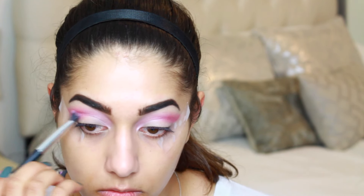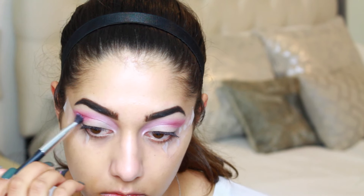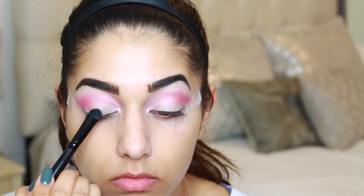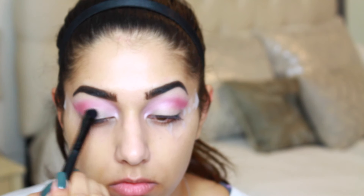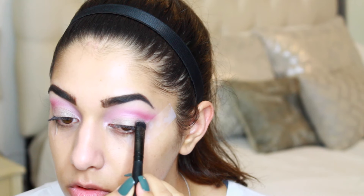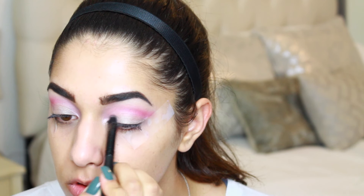Don't worry about being too precise because we're going to be putting some shadows on the lid and smoking out the outer V of the eye. The first shadow I'm placing on the lid is Cafe au Lait, taking it all the way up to the crease and cleaning it up on the outer corner, making it kind of like a cut crease but not really.